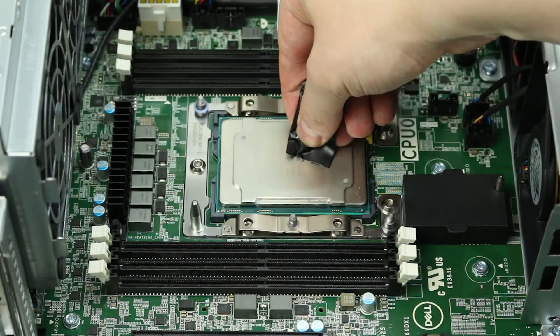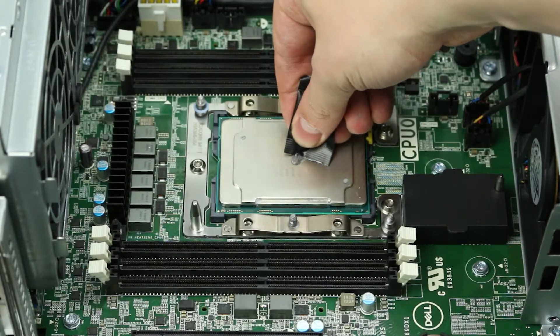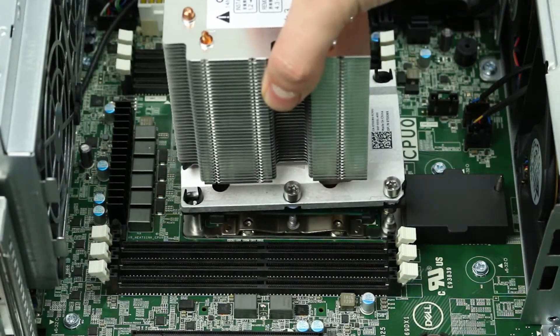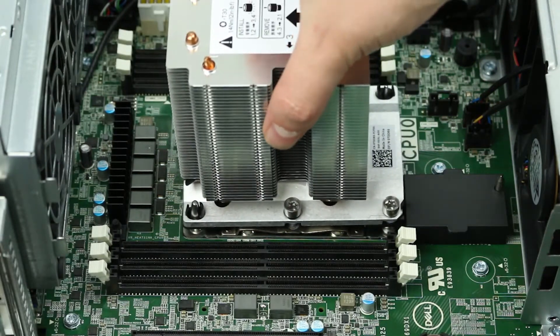Now apply a small pea-sized amount of thermal paste on the processor. It will spread out once you place the heatsink on top. Line the holes on the motherboard with the screws on the heatsink to secure the heatsink to the motherboard.